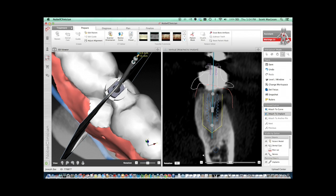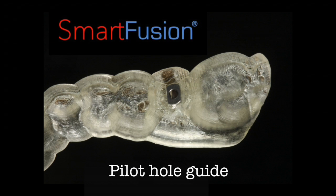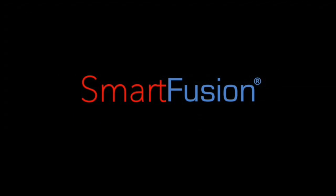After the guide is designed in Nobel Clinician, you can push a button in the software and it will send it securely over a network through Nobel Connect to Nobel BioCare, where at the plant they are going to fabricate this Smart Fusion guide for you. They will put it in a box, send it back to you, and this will fit accurately on the model and accurately in the patient's mouth, showing you where the apex of the implant is going to be during surgery.